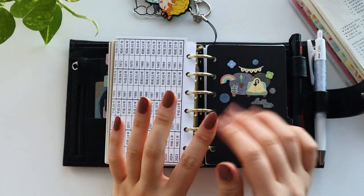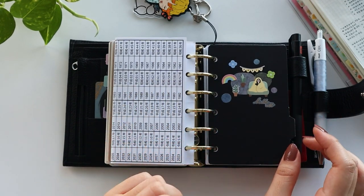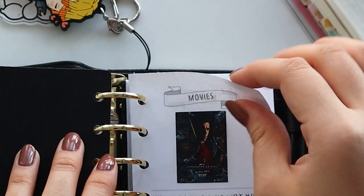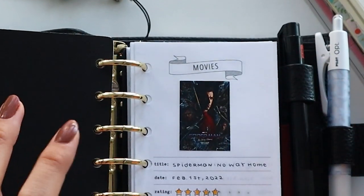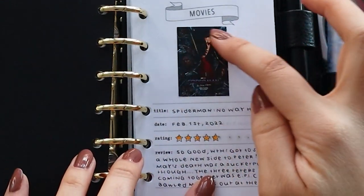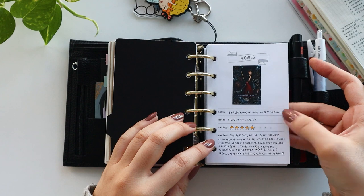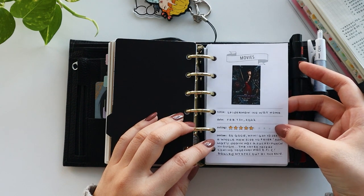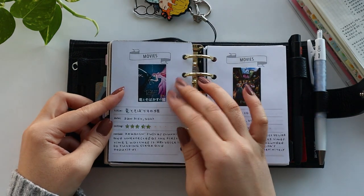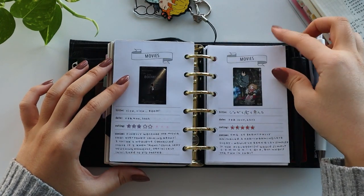Now we are moving into this section, which is a very fun section — it's essentially a media journal. I created this template on Canva and it is a movie review spread. I print these out and then I print these movie posters separately. I have space for the title, the date, the rating that I give it, and my review. I just love looking back on these spreads — it's so much fun.